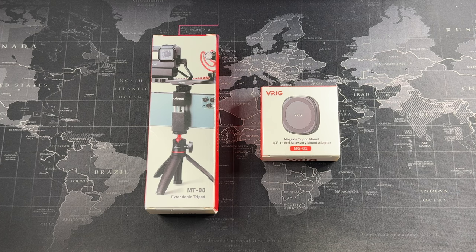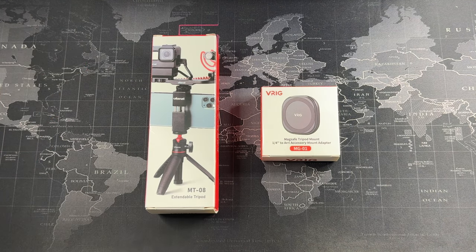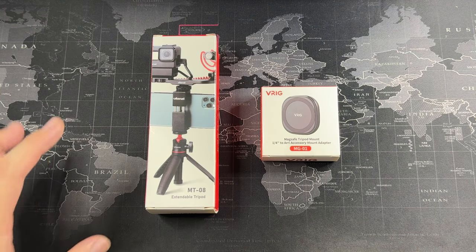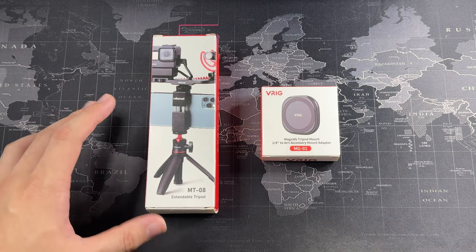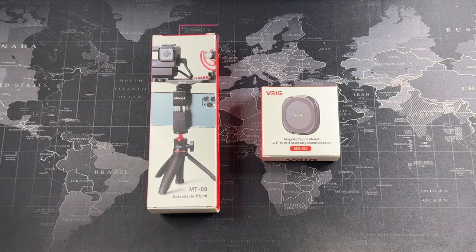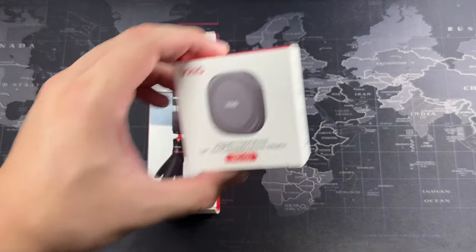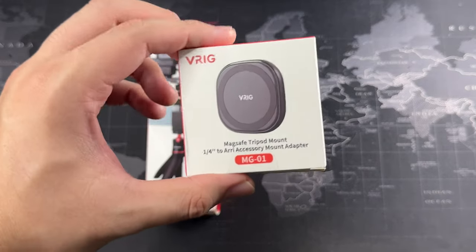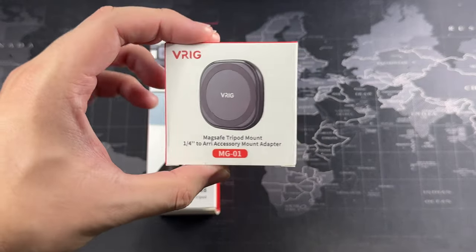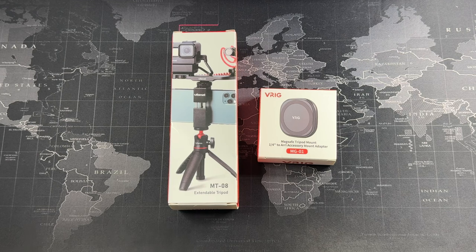I believe this will fulfill many people's needs as well. If you know Ulanzi, they actually make a lot of accessories for GoPros and action cameras, and they also have this really compact tripod. This is the MT08 extendable tripod — it works something like the GoPro Shorty, which is a very compact tripod. And we also have this unique item here: the V-Rig MagSafe tripod mount, and I'm really impressed with the quality of this.